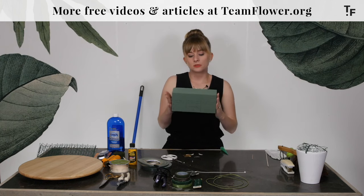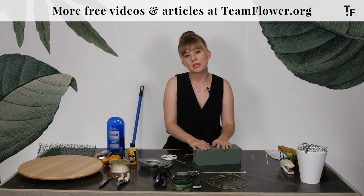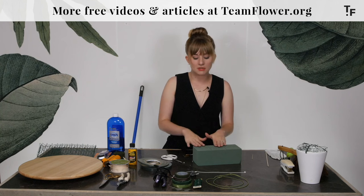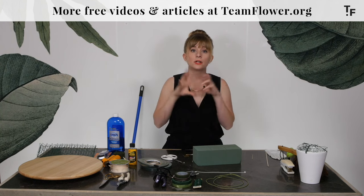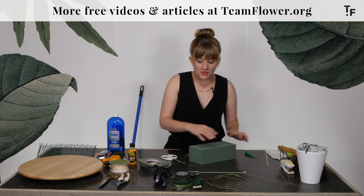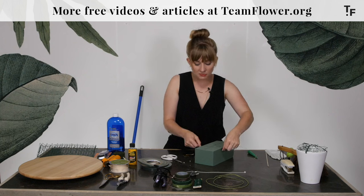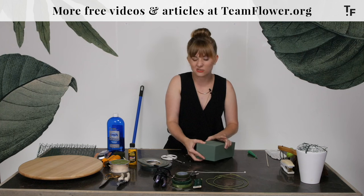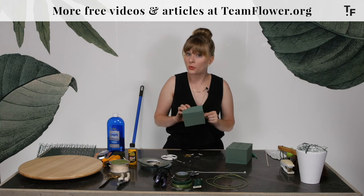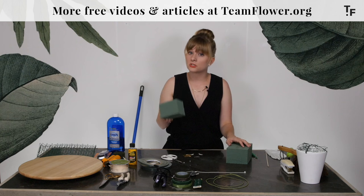This is called floral foam — Oasis floral foam. This is something you'll find in most studios because there are some things floral foam allows us to do that chicken wire and flower frogs simply can't. If we need to attach something to the side of a fence or an arbor and really need that water source, this is a great product for that. I like to do the cutting after the foam has soaked — you'll notice there's a little bit of dust when cut dry, which isn't great to breathe. If you cut it after it's soaked, you don't have that problem.